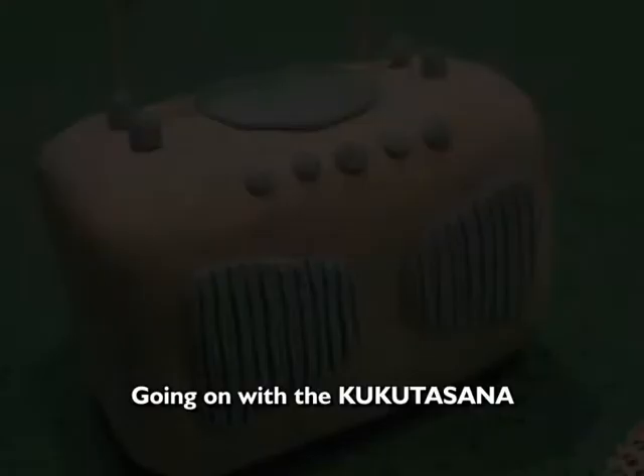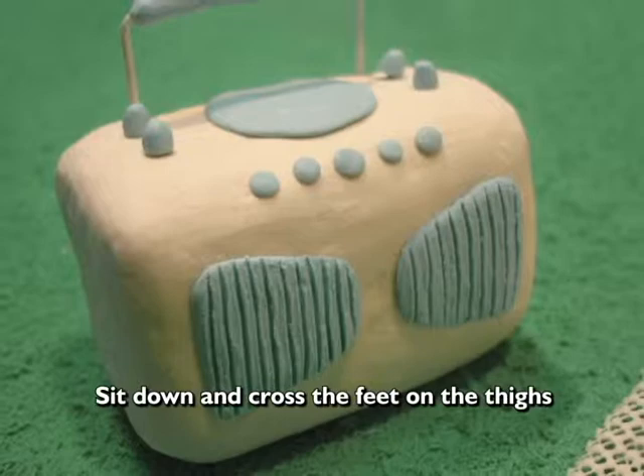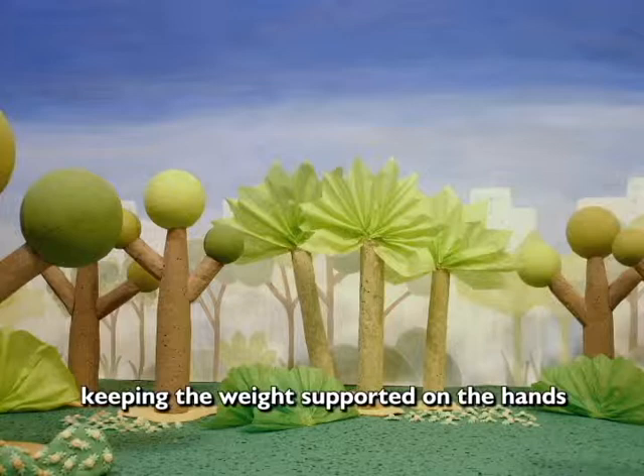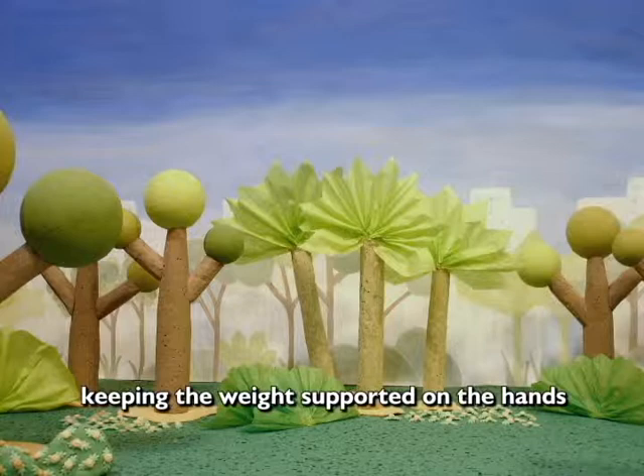Prosseguindo com o Kukutasana. Sente-se e cruze os pés sobre as coxas. Põe as mãos entre as pernas cruzadas e suspenda o corpo, mantendo todo o peso apoiado nas mãos. Fique assim por algumas respirações. É uma postura de força e equilíbrio. Desenvolve a concentração e todos os músculos.